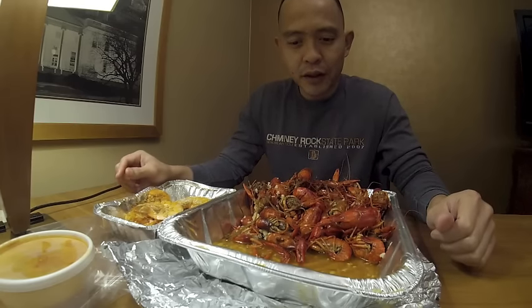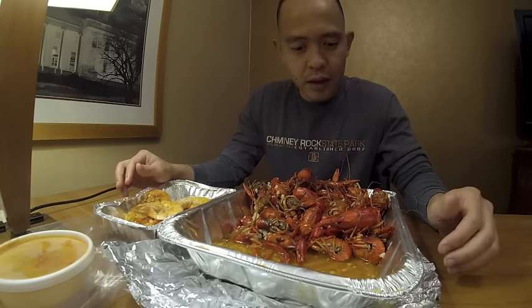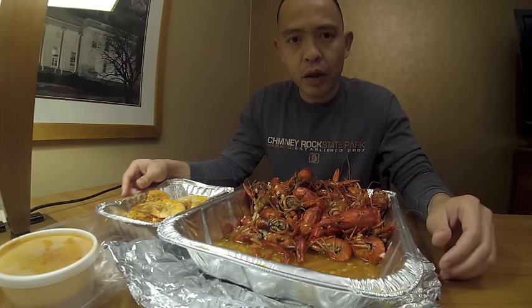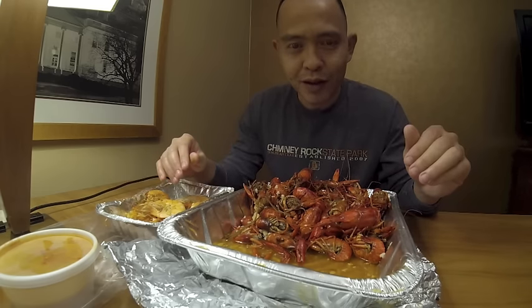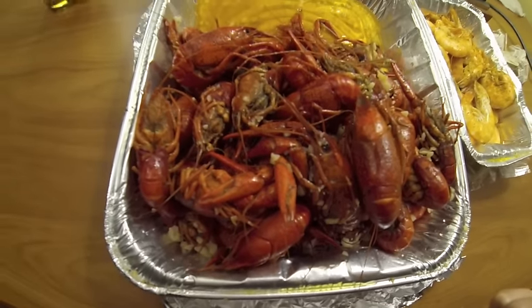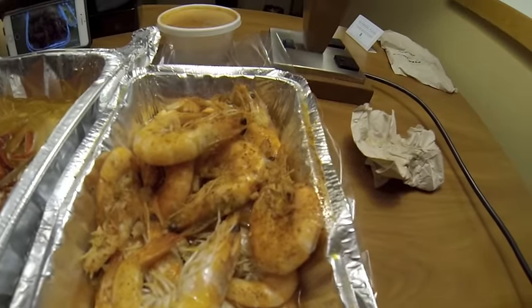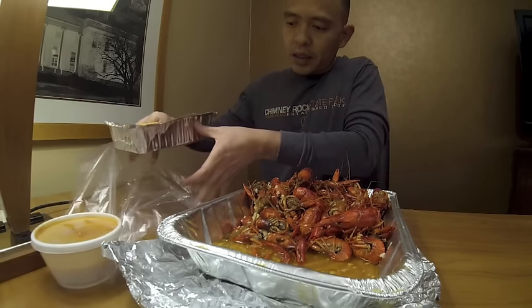Hi guys, welcome to another seafood eating video. Today what we have here is crawfish and shrimp. I'm on the road right now so my daughter can't join me today, so I'm gonna have to do all this by myself. Before I start eating, let's take a closer look at the crawfish and the shrimp.